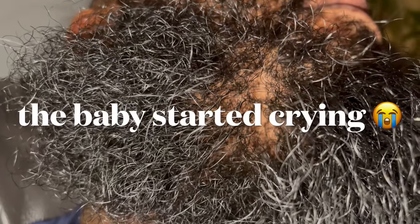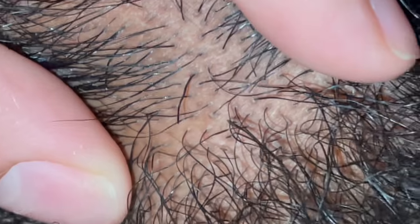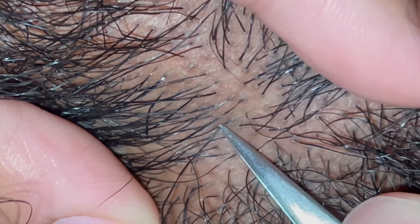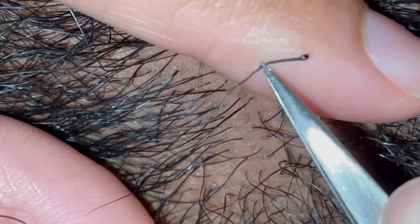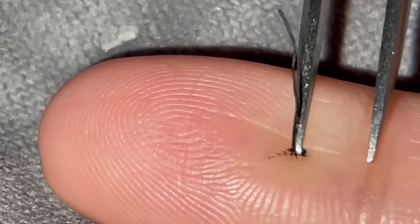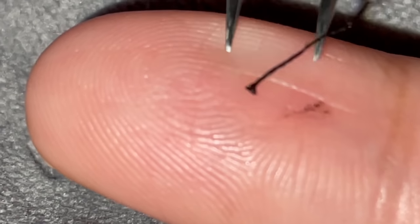We had to stop filming and do this one a couple days later. There's a little weird one right here — oh, that was pretty satisfying. I always like these ones; you always mess with the little tip, I don't know why.